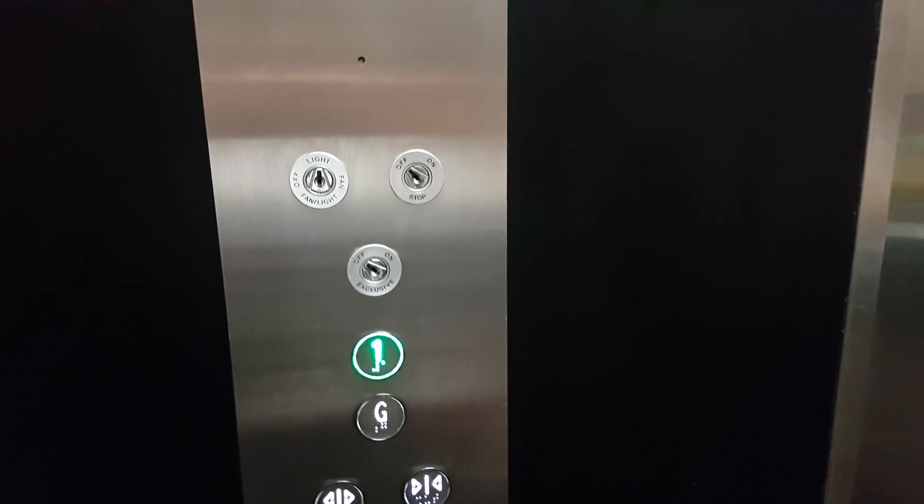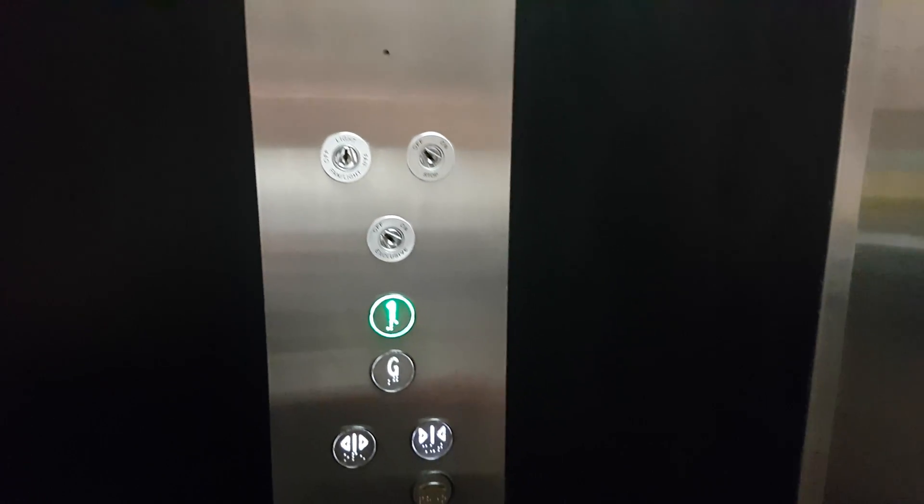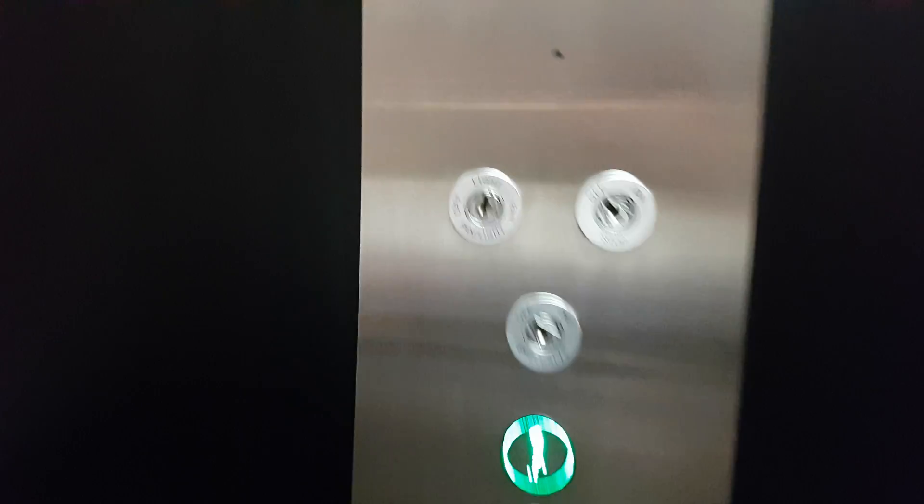So if I can't get a shot of them all, I just don't want to film anyone. Fan light switch, fan light switch, stop switch, stop switch, explosive switch — now fire mode.